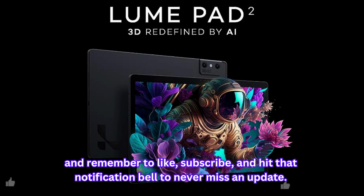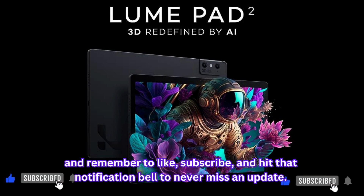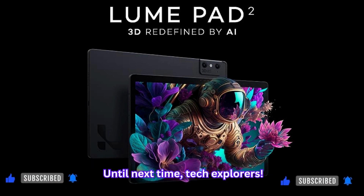Stay tuned for more tech adventures. And remember to like, subscribe, and hit that notification bell to never miss an update. Until next time, tech explorers.